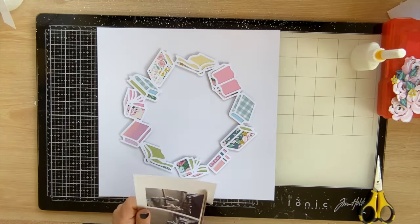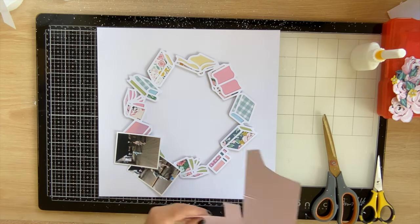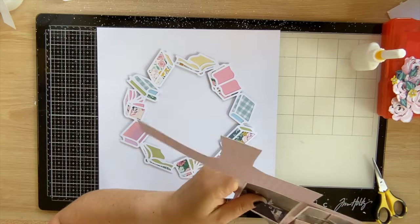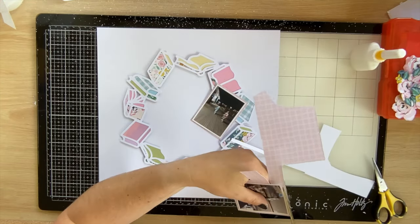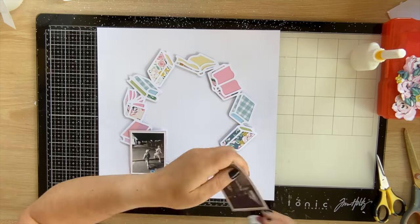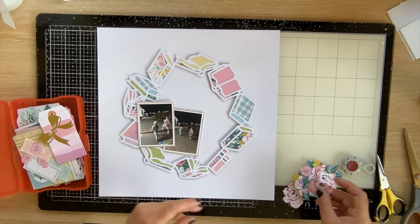This month we've got five challenges going on — each of our five design team members has set a challenge. If you want to have a go, they're available in the Facebook group, and the winner will get a $25 discount at the store, which is a fair few cut files just for having a go! We've also got five free cut files available over at the Facebook group, so if you're a member you can grab those over the course of this month.